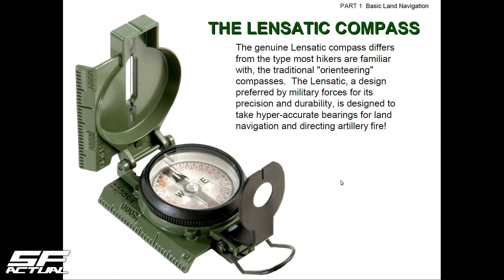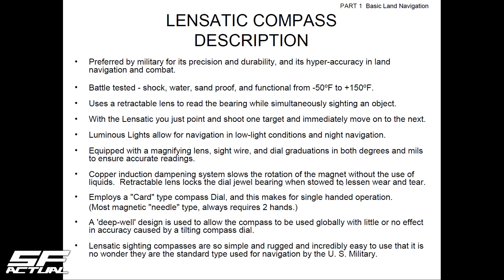Moving over into the compass itself — this is not a normal compass that a lot of people might have used. This one was designed for or adopted by the military and has been used for a very long time. The reasons are precision, durability, and hyper-accurate bearing land navigation. Direct artillery fire was another big one — we'll talk about mils in just a minute. It's preferred by militaries, battle-tested, shock and water and sand-proof, and functional from negative 50 degrees to 150 degrees. With the lensatic, you can just point and shoot one target and immediately move on to the next.